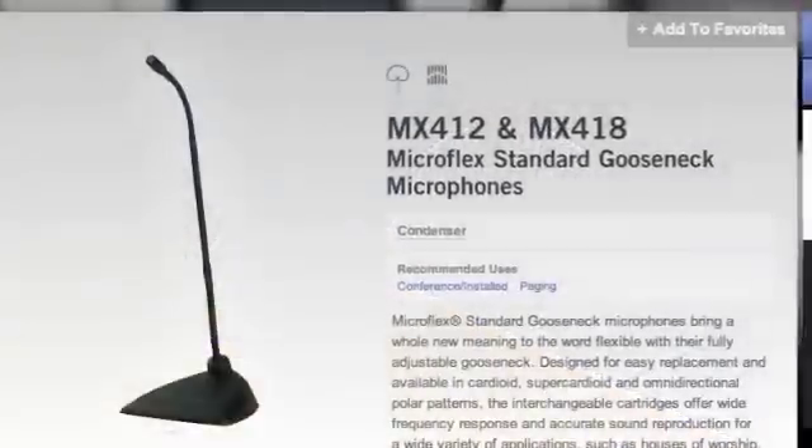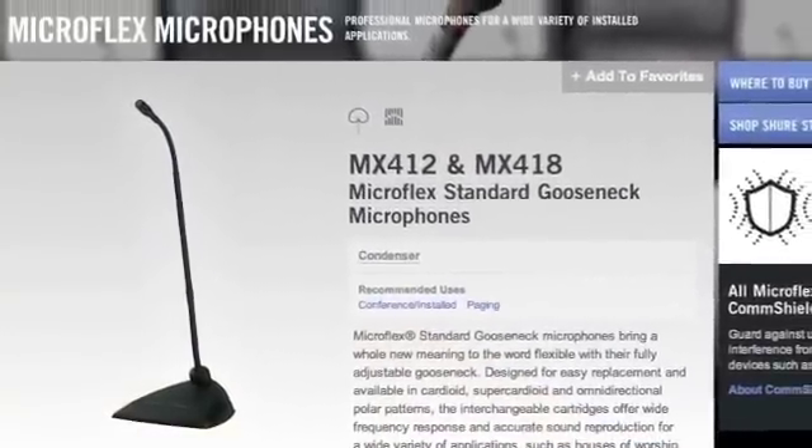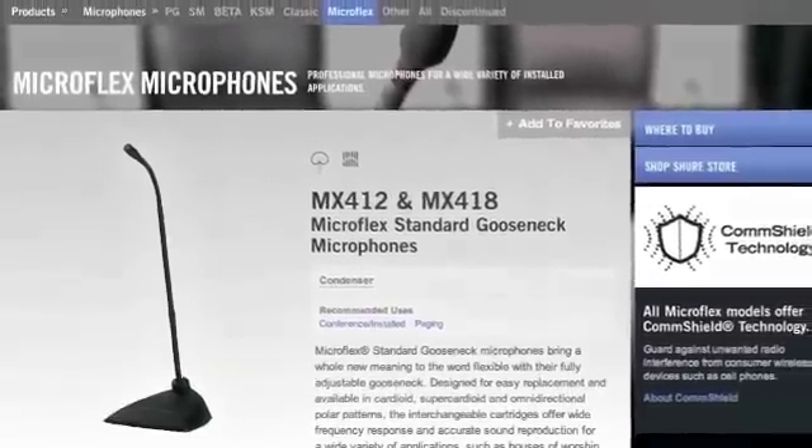Right now you are hearing me through the MX412DC from Shure — that's our gooseneck-mount microphone. This microphone is approximately one and a half feet away from me, and it is a directional cardioid microphone.